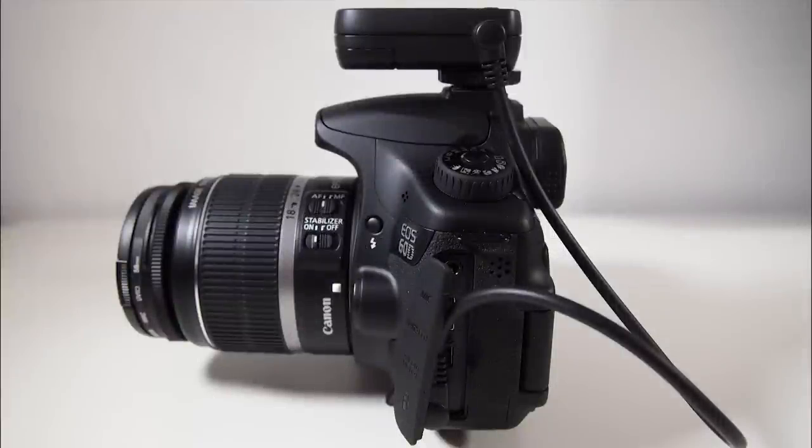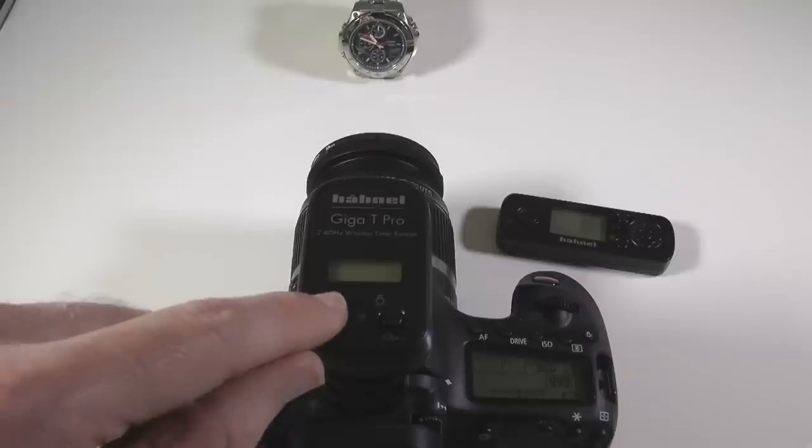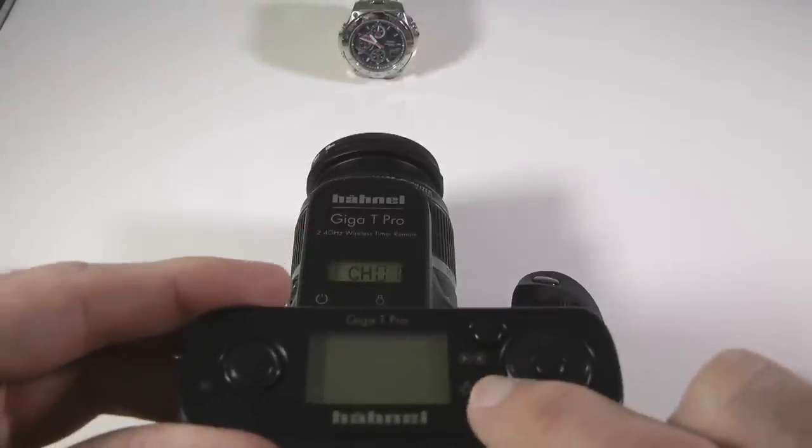Once you have the receiver unit connected to your camera with this cable, you need to turn your camera on. Turn on the receiver unit using this button here, and then turn on the transmitter unit by using this button here.